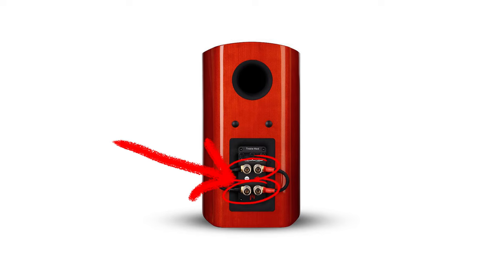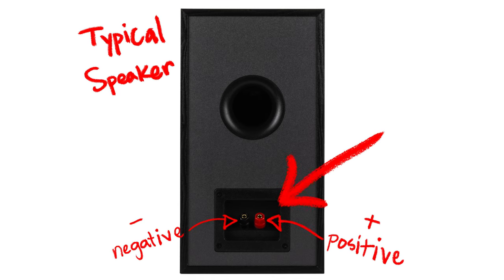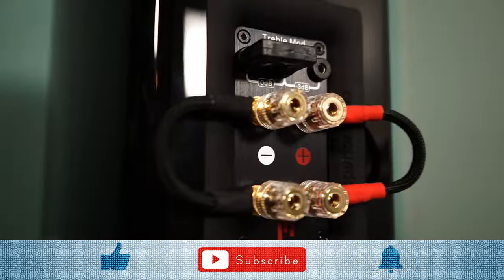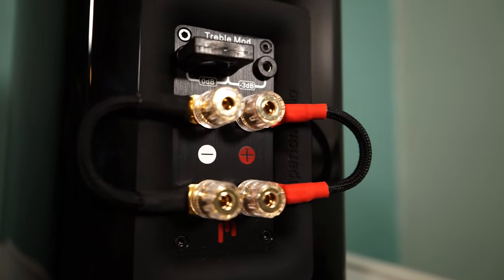First off, and most importantly, in order to even think about possibly bi-amping, you need a pair of speakers that have two sets of binding posts. Typically, your speaker will only have one set consisting of a positive and negative terminal. If this is you, you're more than welcome to keep watching, but this doesn't apply to you. Sorry. But if you do see two sets, then you're in luck, my friend, because you might be able to bi-amp.